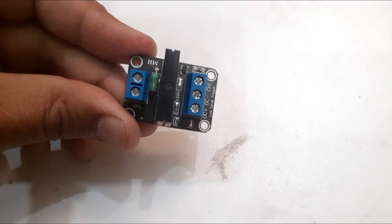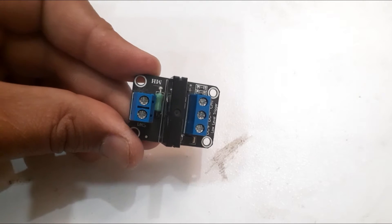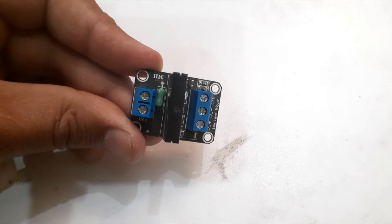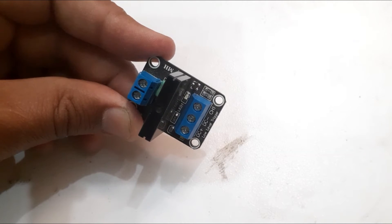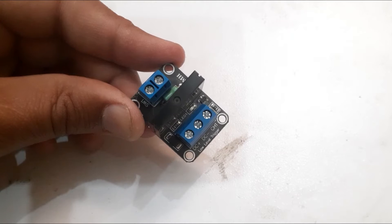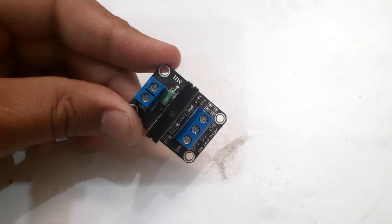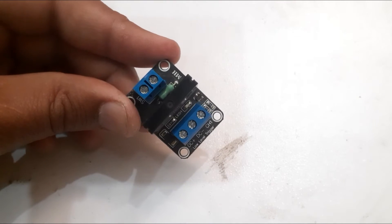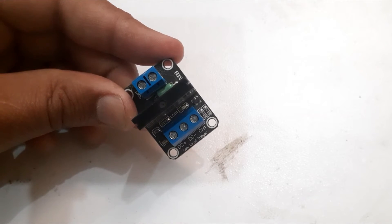The solid state relay module has three separate terminals: normally open, common, and normally closed. The normally closed terminal will disconnect from the common, breaking the conductivity between the two. At the same time, the normally open terminal will connect with the common, allowing conductivity between them. Depending on your wiring, this will turn on or off the connected load.